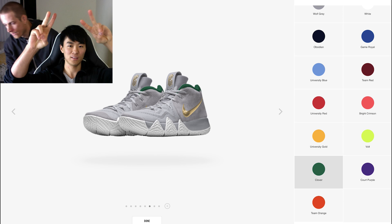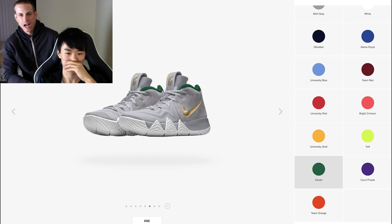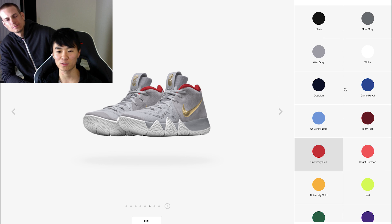Yo, what up? It's done. Sammy Lee here. We of course are the Soul Brothers. What's up? We're getting into some Nike ID action — Kyrie 4. This is my design. Oh, you're already out the gate. I was messing around with it today.